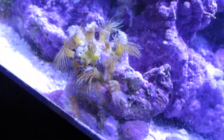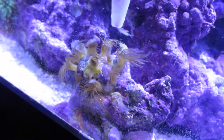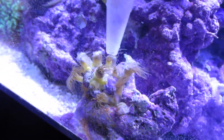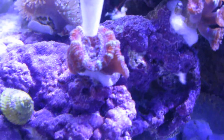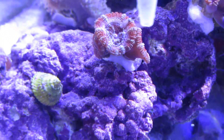You can tell once they grab it they'll close all the way up. The Acans will grab it as well — sometimes it's just a little bit harder to aim at them. Let me get this guy right here real good.